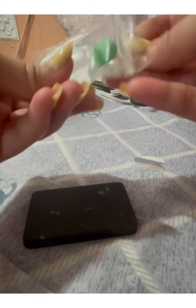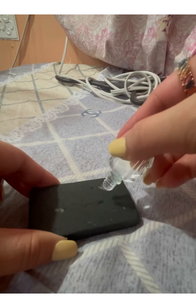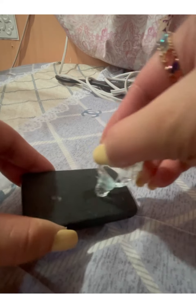This is the acid that I bought from Shopee as well. I'll put it on the scratch. The color should not change — otherwise, it's not real gold.